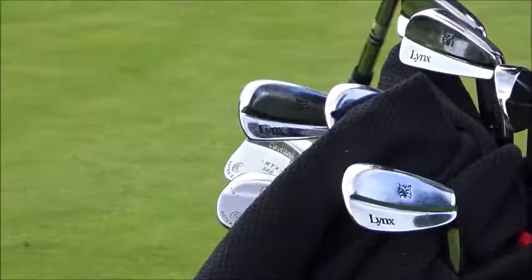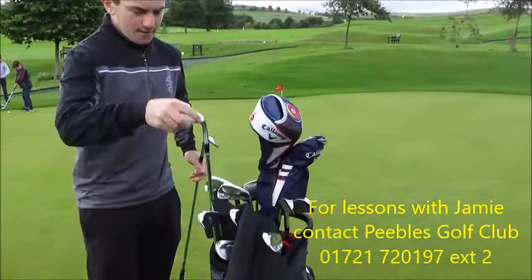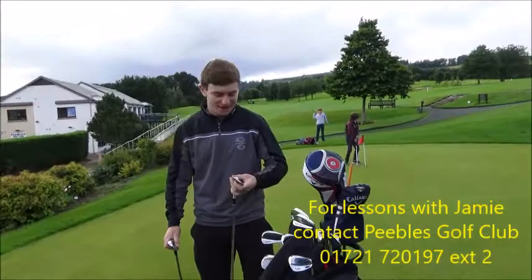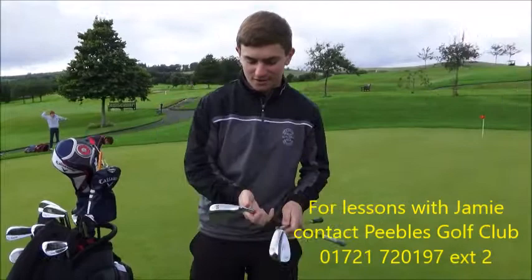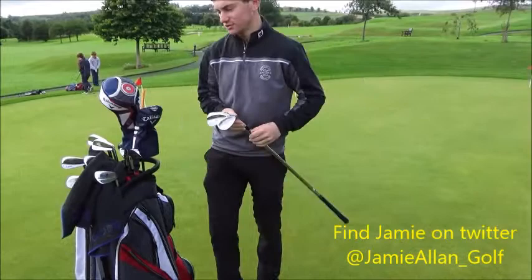Wedges? I've got the Cleveland RTX 588 2.0, got them about a year ago. I've got 50, 54, and 58 degrees, just normal wedge flex. There's a new Cleveland RTX 3 coming out — are you interested in upgrading? I'm not sure, I love the feel off these wedges. You get a lot of spin because the grooves are a little bit steeper and the ball channels up the face. They do spin a lot — I've got the same wedges, they're excellent.